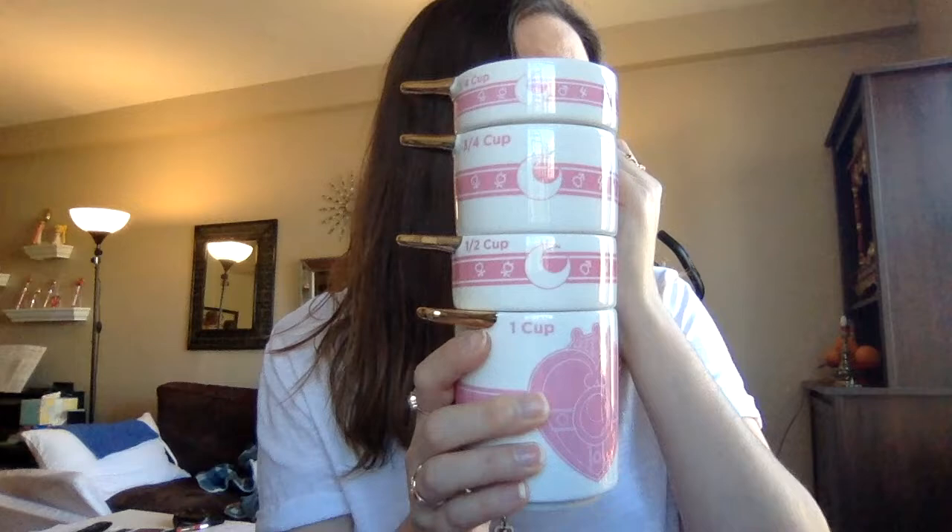The second product I wanted to talk about is these measuring cups from BoxLunch. At first I wasn't going to get these because they are hand-wash only, and I'm so done with hand-wash only products. But you know, one can never have too many measuring cups, and these are super nice because I think you can set them out in your kitchen. They're very beautiful.